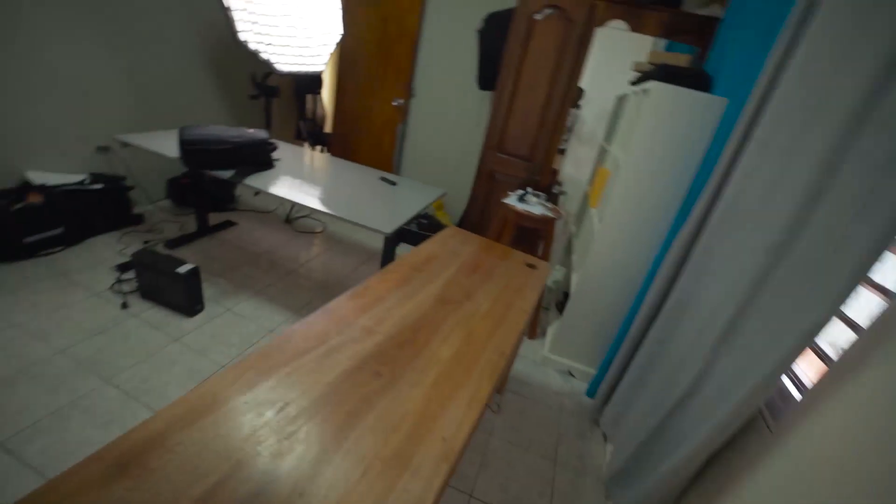Alright, so I'm done with moving all the items from the top of the desk. Now I'm going to sweep the area and then put my new desk over to the corner. So let me go get that broom.